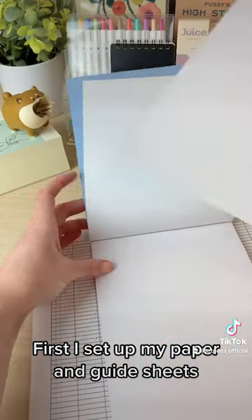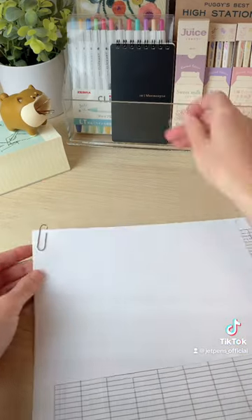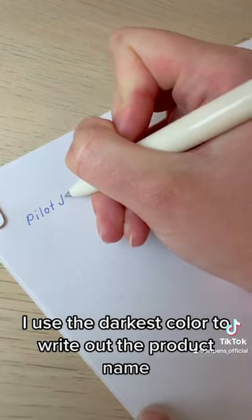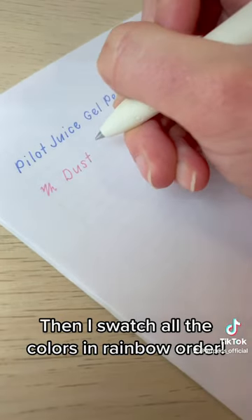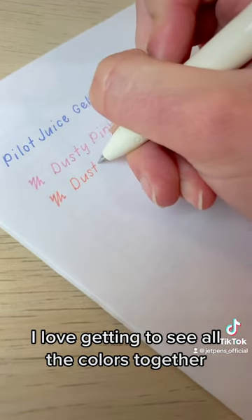First I set up my paper and guide sheets — got to keep my writing consistent. I use the darkest color to write out the product name, then I swatch all the colors in rainbow order. I love getting to see all the colors together.